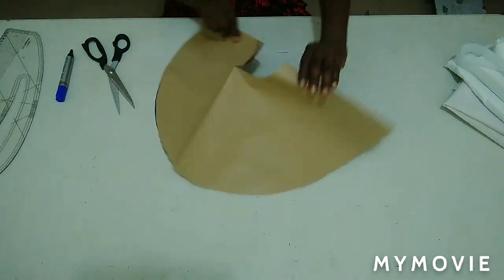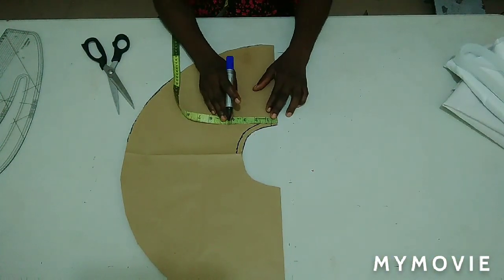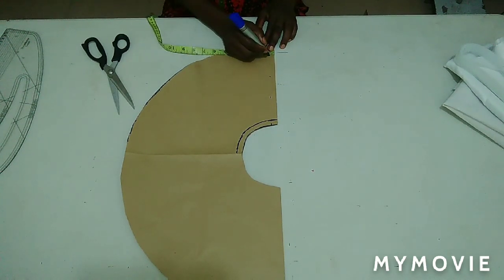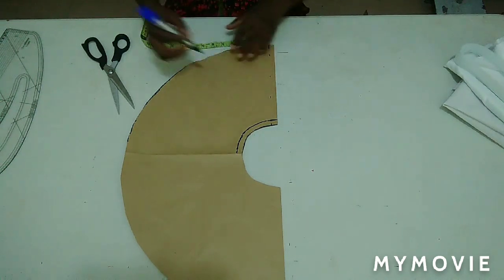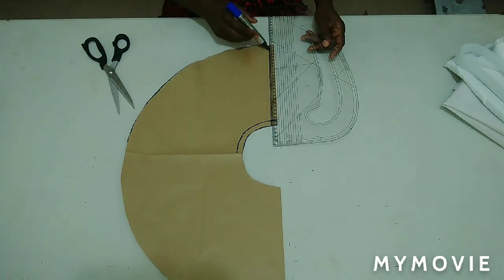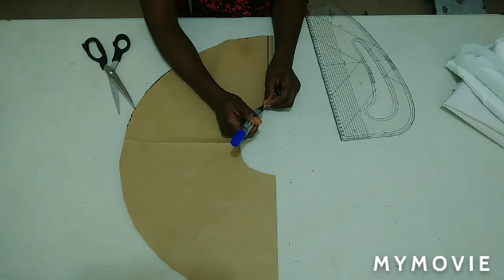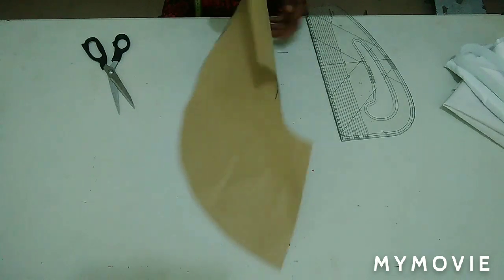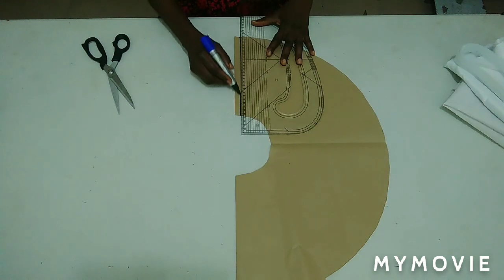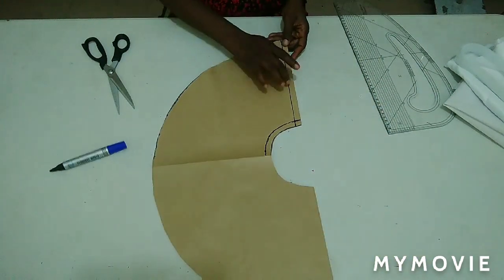On one side of my flare I'm going to measure half inch out, which is going to be my seam allowance. I'll connect it and let it reflect on the other side as well. This will be the open part of my flare — I'm going to open this part now.